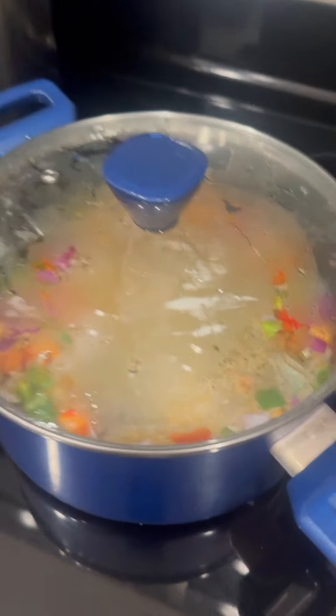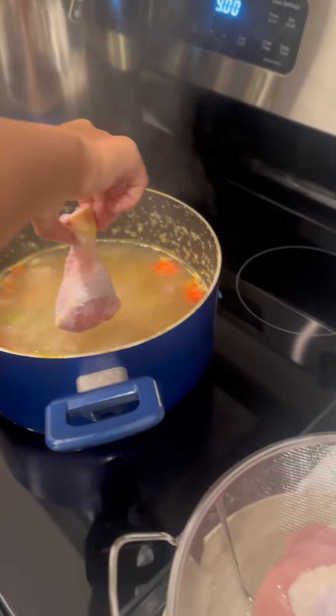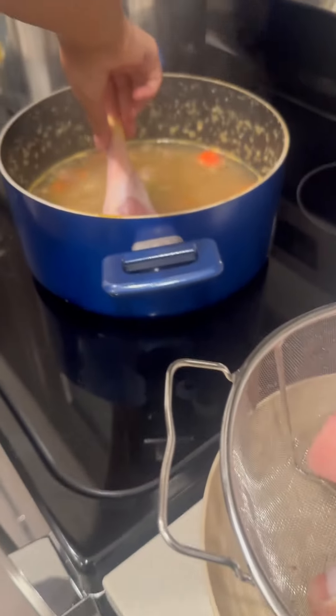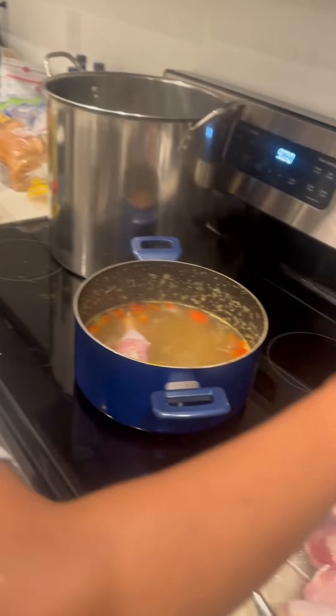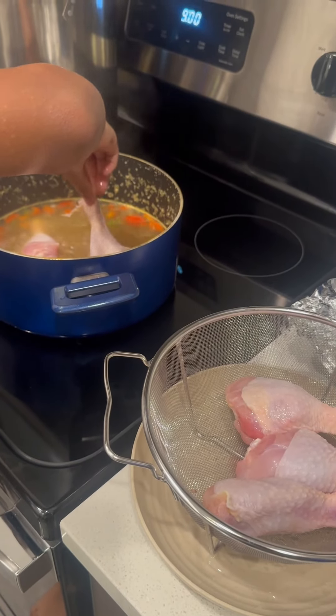And then she'll put her chicken in there. So the water is boiling. You ready, girl? Yeah, now we're going to put the chicken in there. I'm scared. First time. Just drop it in there slowly, it ain't going to do nothing to you. And then once you get close, lay it down. Don't let your hand touch it right there.